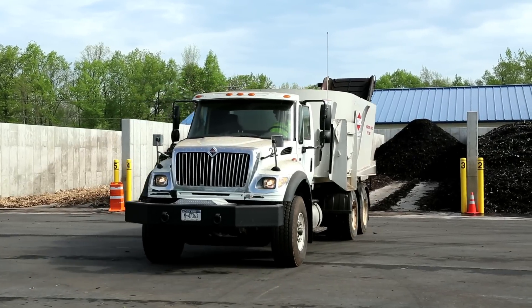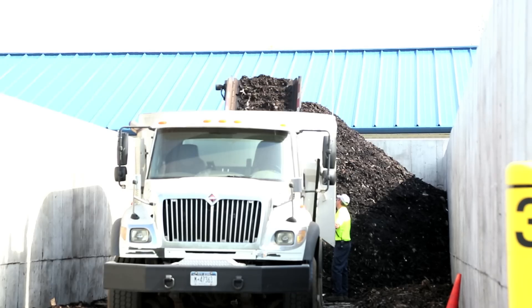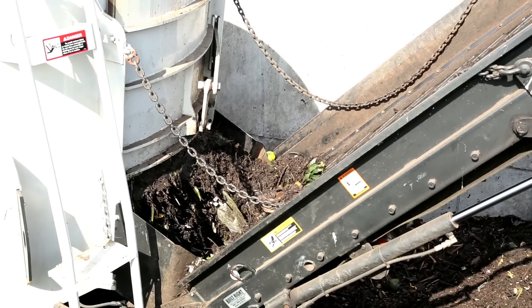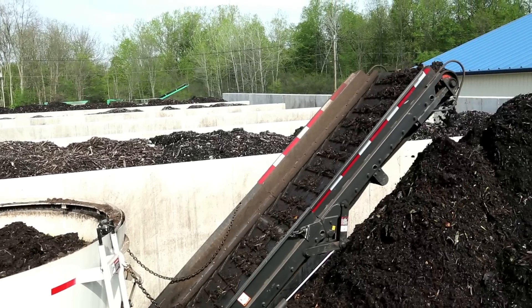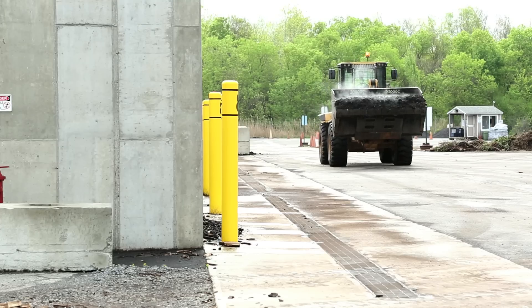The mixer truck then unloads the compost mix into an aeration bay where the compost magic happens. After roughly 50 days in the aeration process, the compost mix has fully decomposed and matured enough for screening.